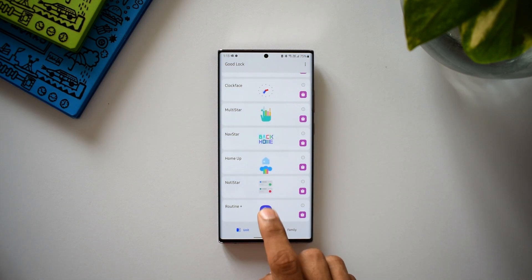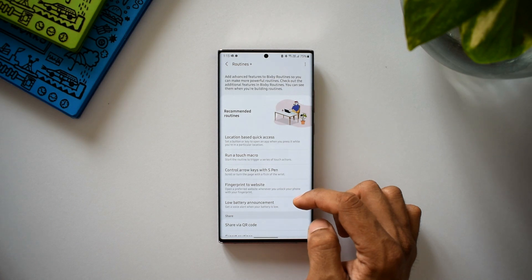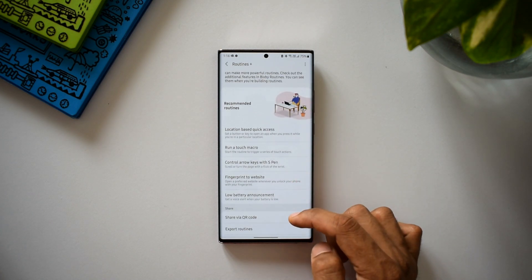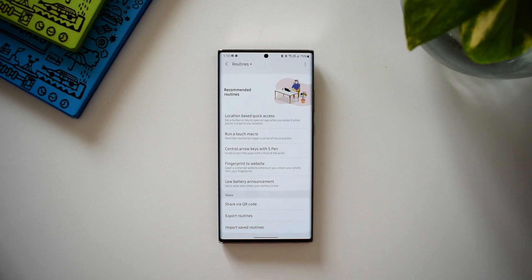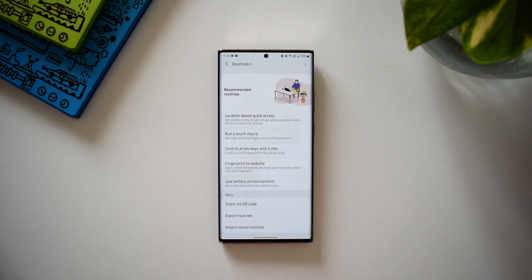Now it's time to look at all these exciting new routines added on this module. This is the new Routine Plus icon and interface. As you can see, there are five new routines available: location-based quick access, run a touch macro, control arrow keys with S Pen, fingerprint to website, and low battery announcement.